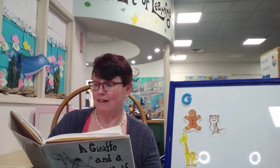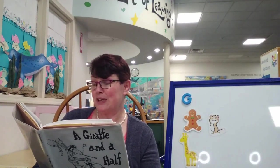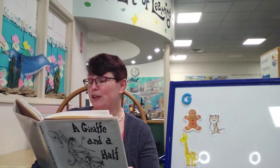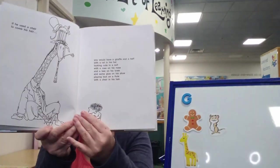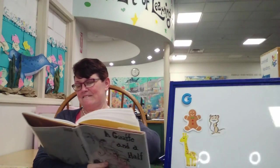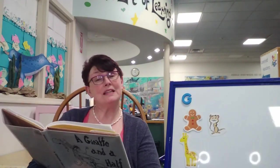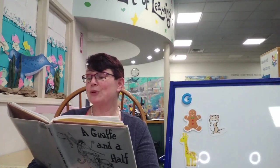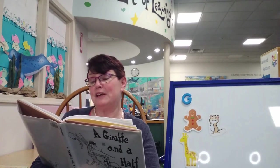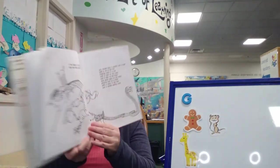With a chair in his hair. And a giraffe and a half with a rat in his hat, looking cute in a suit, with a rose on his nose, and a bee on his knee, and some glue on his shoe, playing toot on a flute, with a chair in his hair. With a snake eating cake. And a giraffe and a half with a rat in his hat, looking cute in a suit, with a rose on his nose, and a bee on his knee, and some glue on his shoe, playing toot on a flute, with a chair in his hair, and a snake eating cake.